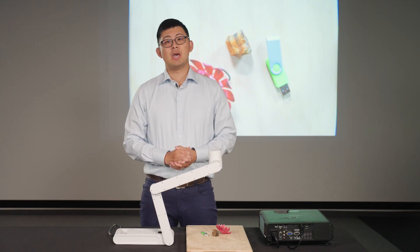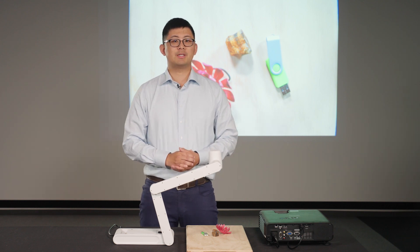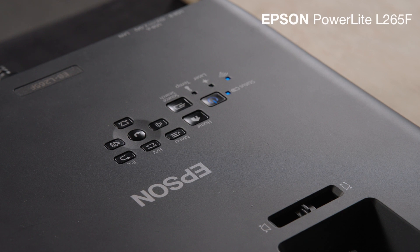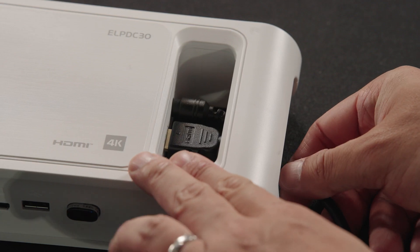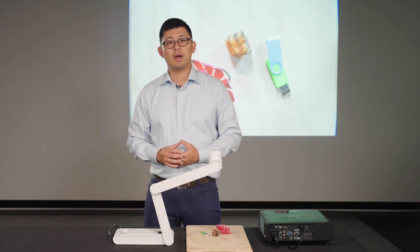With this DC30 in front of me, I'll demonstrate some essential functions. For demo purposes, I'm having the DC30 connect to the Epson L265F projector via HDMI cable first, and I'll later demonstrate a wireless connection.